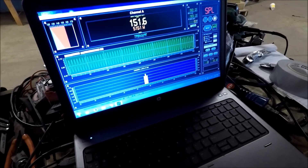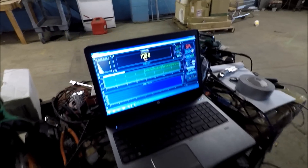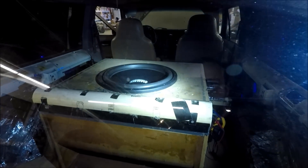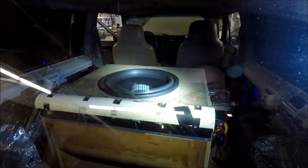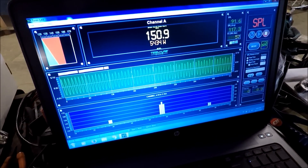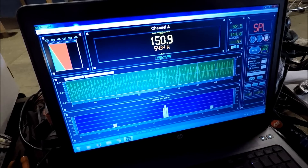We gave it a little bit of time to cool off, then reset. It fluttered a little bit last time so this might be its last go. The score went down — 150.9 dB at 5,434 watts. All right, so we topped it out.